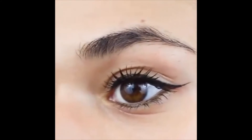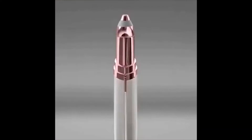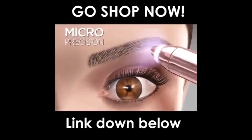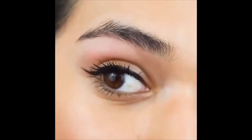As you can see, we've got some stray hairs underneath and some strays on top. It's so smooth and clean — it feels like I plucked, but it didn't hurt at all.